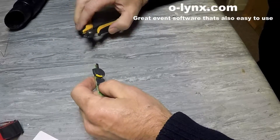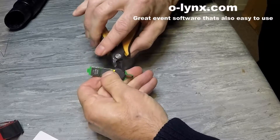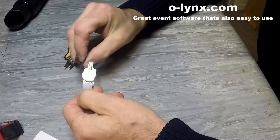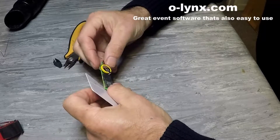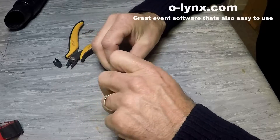Remove the existing heat shrink cover over the battery. Use a non-conducting device such as a credit card as a lever when removing the battery.